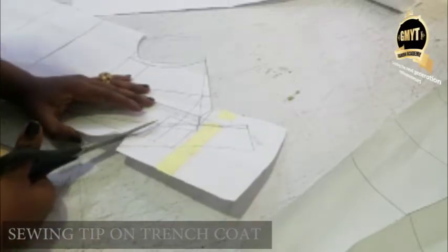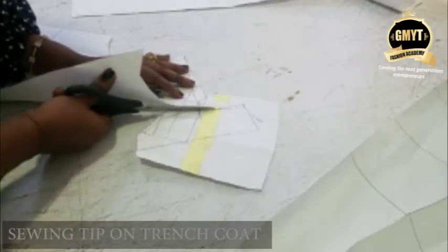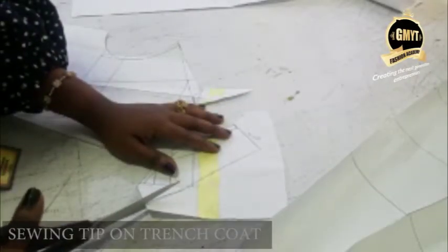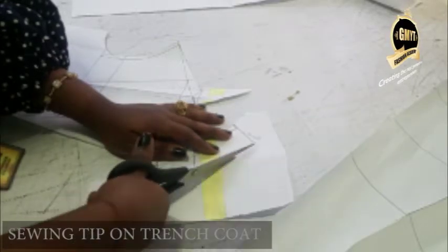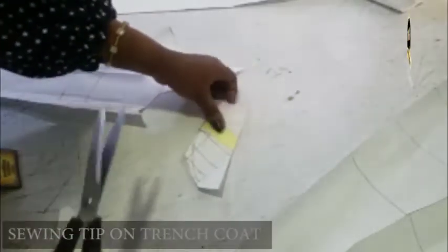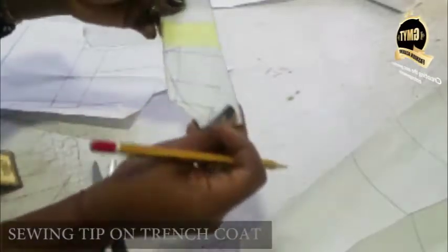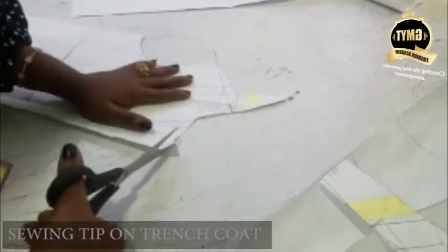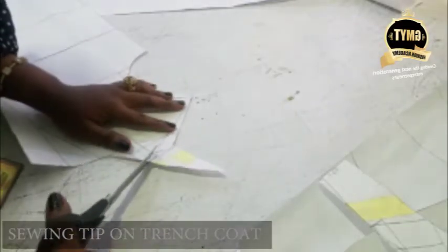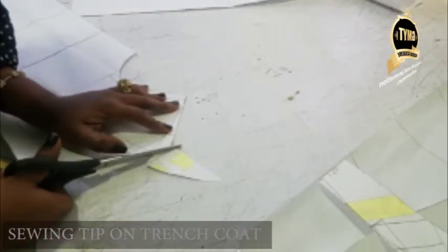Like this. Make sure you unfold it like this. Can you see? This is my collar. I put that aside then I cut off the other pieces.